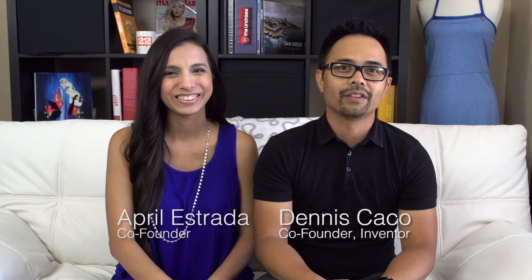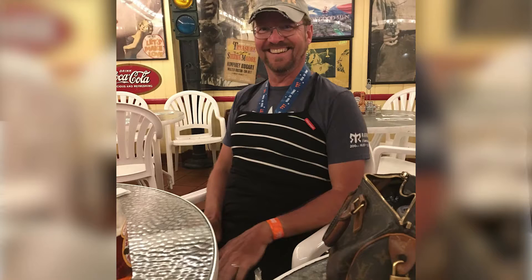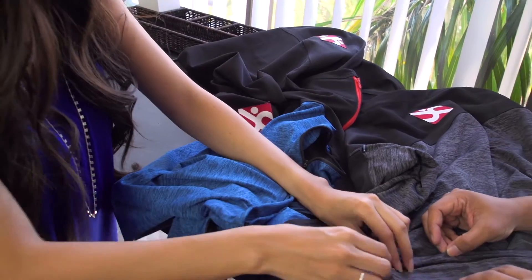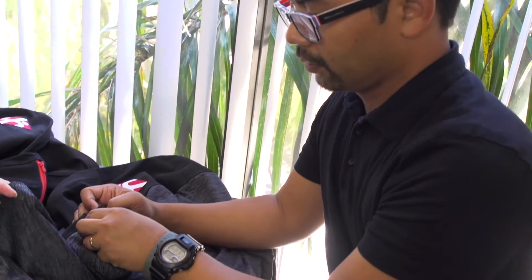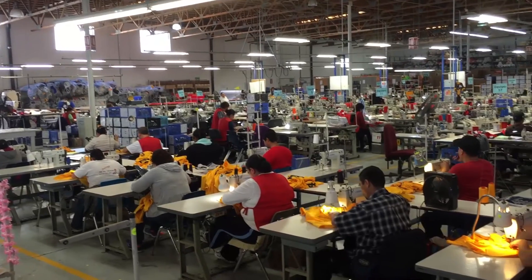Hi, I'm Dennis. And I'm April. In 2014, we launched a product called The Undress as a solution to the difficulty women experienced while changing clothes in public. The response was so amazing that it ended up becoming Kickstarter's number one women's fashion product, and even won the Shark Tank Your Life contest on Good Morning America. Even though it was made for women, that didn't keep some of you guys from using The Undress to change. So with your feedback, you encouraged us to create a unisex version specifically with men in mind. Now we need your help to make this project a reality by reaching our funding goal to make the minimum order required for production.